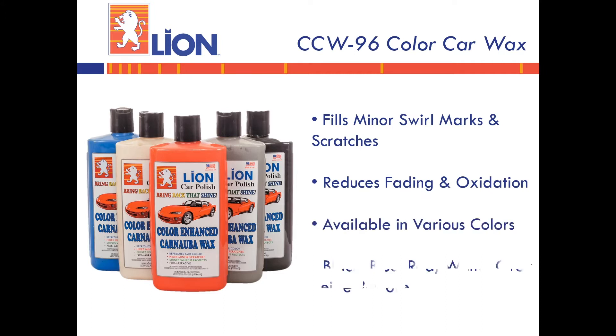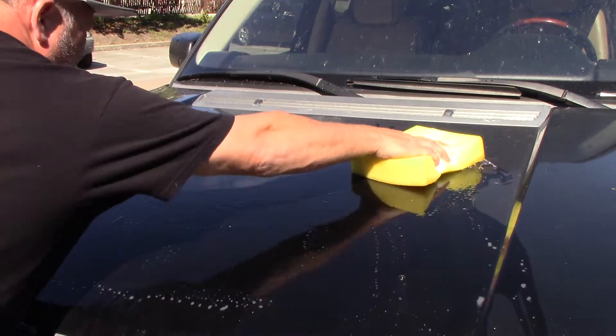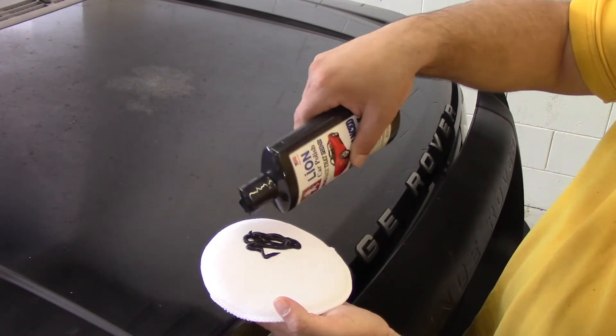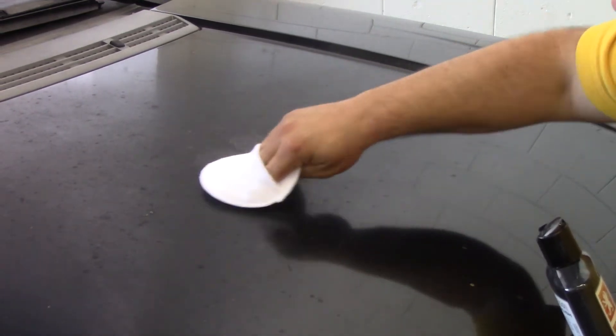First, wash the car thoroughly to remove any surface dirt. Next, after shaking the bottle thoroughly to mix the formula, apply to a soft cloth or applicator pad in a shaded area. Apply product in a swirl motion.